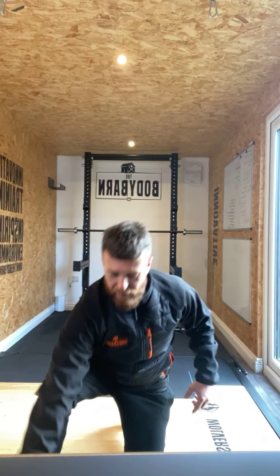Side plank dips in three, two, one — side plank dips. Drop the hip down, fully extend that hip out. Just big dip, fully extend. Big dip, fully extend that hip all the way out. There we go Sharon, there we go Mark.